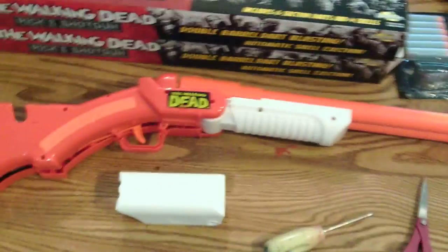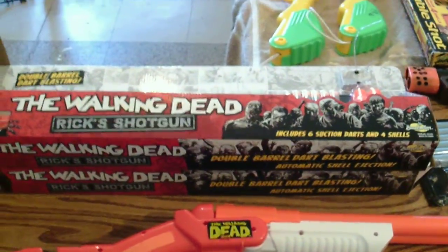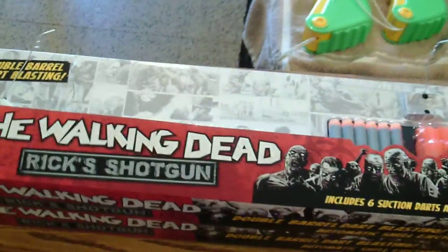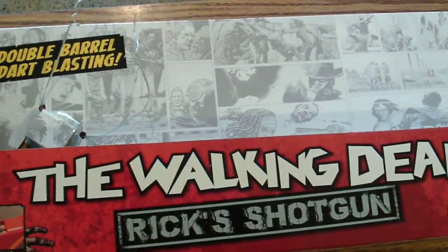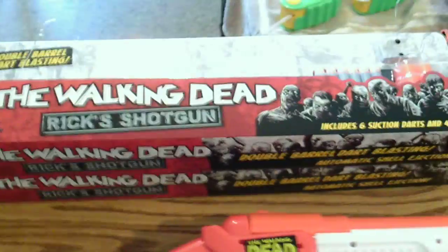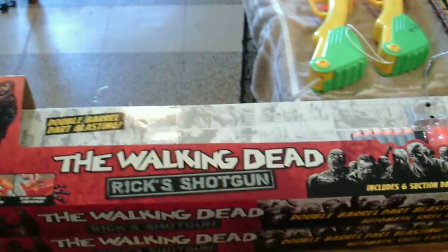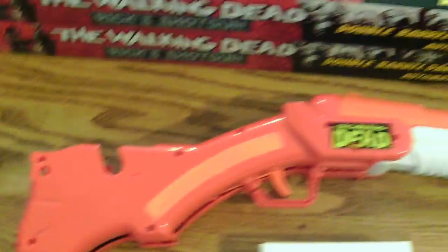Hi guys, this is LOC645 coming today with a Busby Air Warriors modification. This is the Walking Dead double barrel shotgun, called the double shot shotgun. This is from the Walking Dead TV comic book series and this is Rick's shotgun. I'm going to show you guys how to modify it correctly so you can get a lot of power out of this gun.